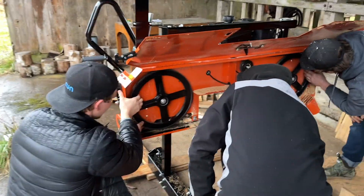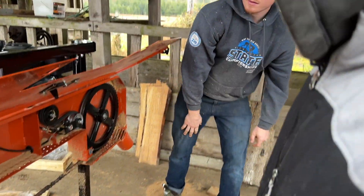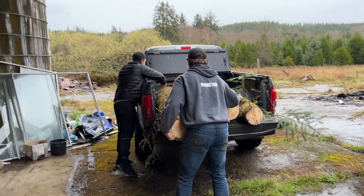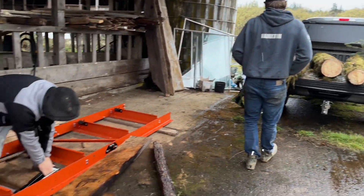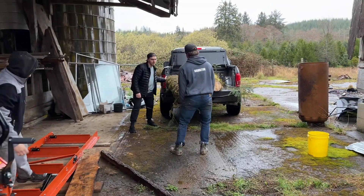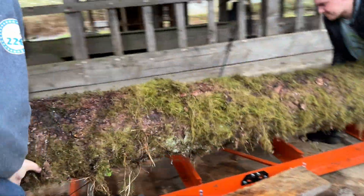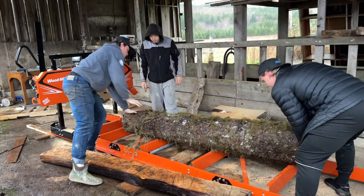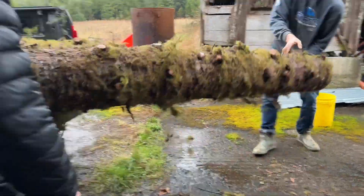All right, made it to the mill. Did a quick team effort blade tightening — hopefully it works. We gotta make sure the water is good. Time to take the logs out, slap it on the mill, and get to milling. Beautiful — get it lined up. Here we go.